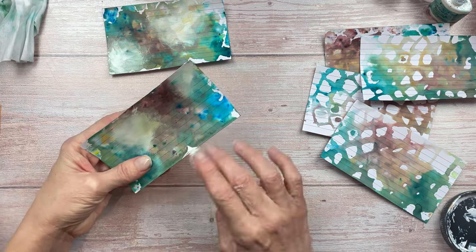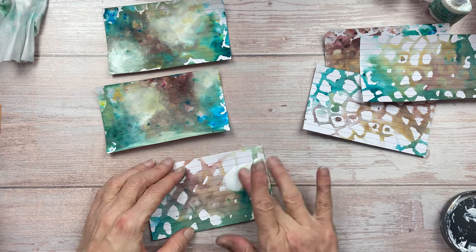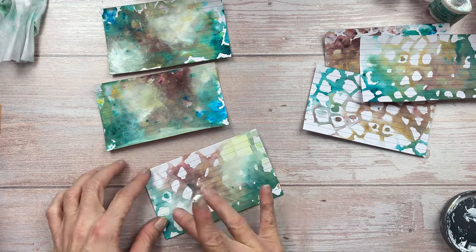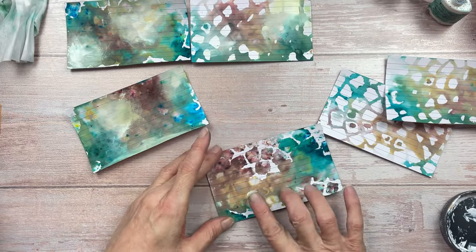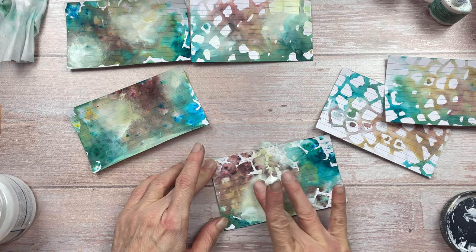For the cards where the pattern is showing a little bit more, I'm not going to add too much gesso because I don't want to lose the underlying pattern, but I do still feel it needs some.